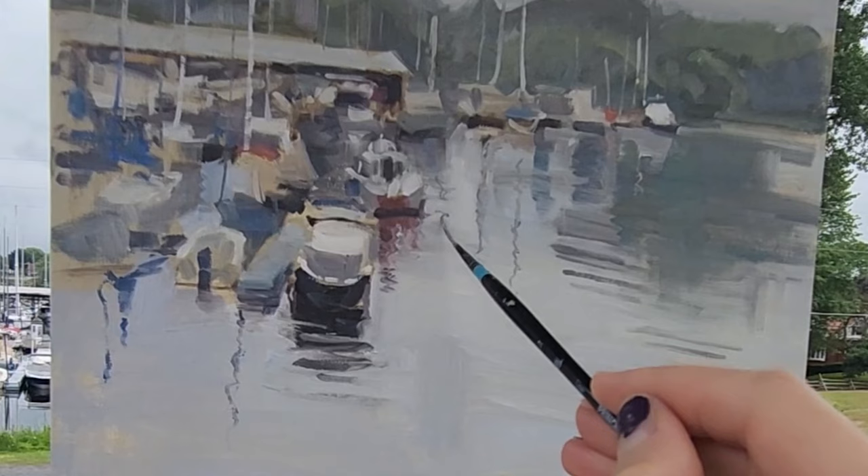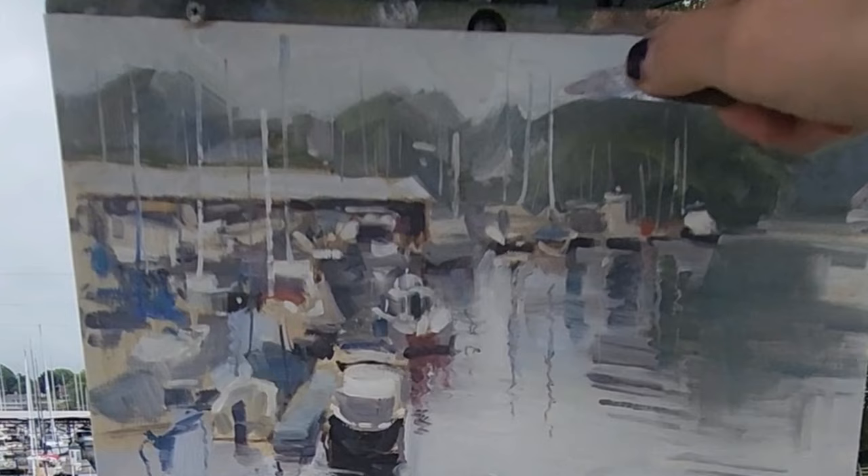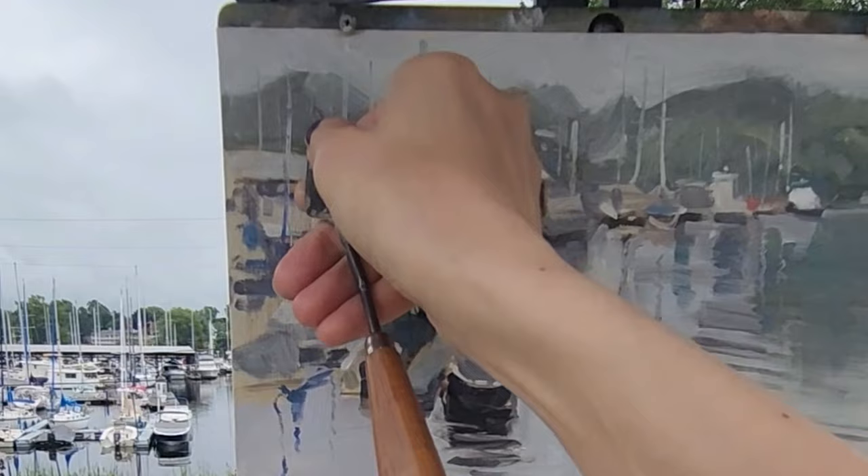These reflections — I'm not really worrying too much. Does the water really ripple like that? No. But it looks okay.